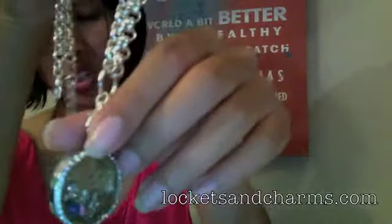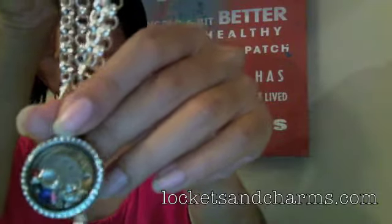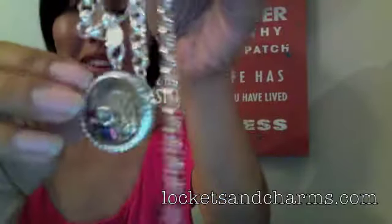If you have any questions on the availability of these lockets, you can go ahead and go to locketsandcharms.com and take a look at the things we offer there. Have a great night, bye!